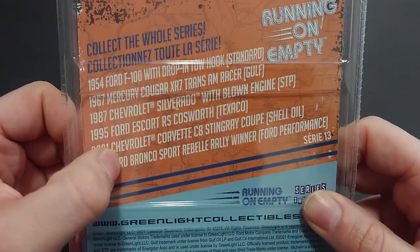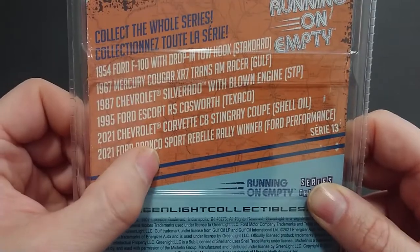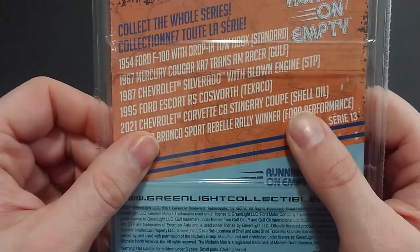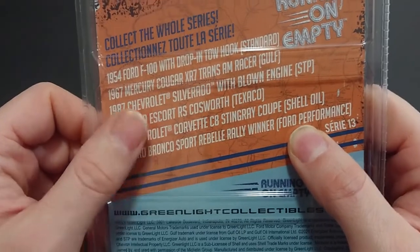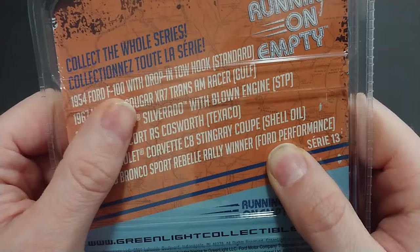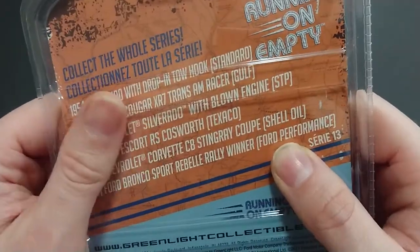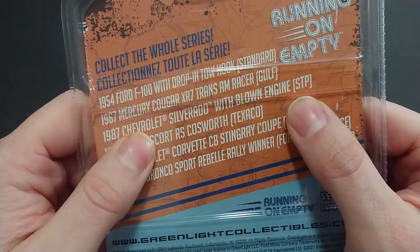You can look and say, 'are these other ones I want?' I do have this one and will eventually do it. Then we obviously have the Chevrolet Silverado with blown engine 1987, and the 1954 Ford F-100 with drop-in tow hook from Standard Oil.